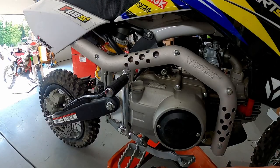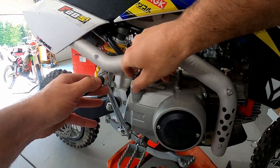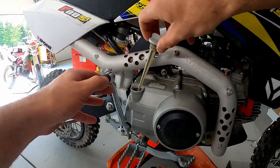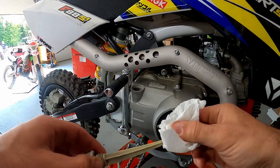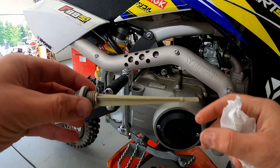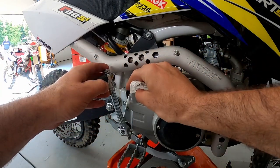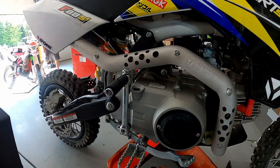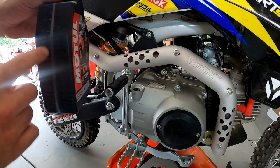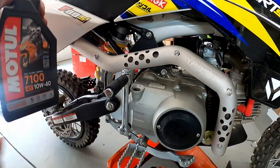Now that the drain plug has been reinstalled and torqued, we can take our dipstick out. The dipstick is nice because it tells us how much oil is in the motor. We'll use this in a minute after we refill it to confirm that we have what we need. You always want to clean the sealing surface on the crank case there — make sure there's no debris in there. We will now insert the right amount of oil. This bike was 800 cc; refer to your manual for your bike. We're going to dump this right in the fill plug here.